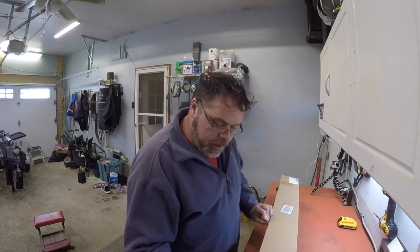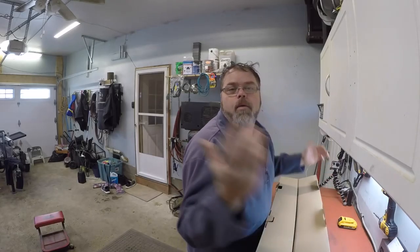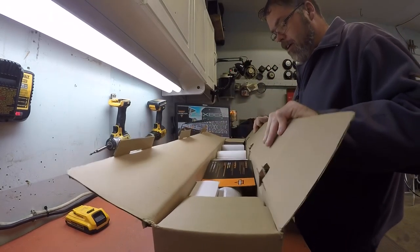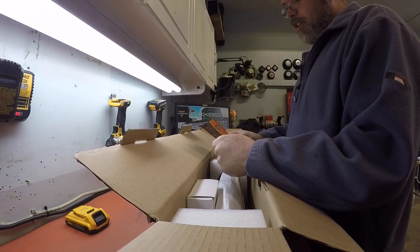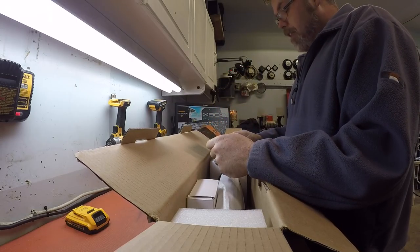I'll put the link down there. So it comes in a box of course. Hopefully you can see. First thing it comes with is a card to rate their service — review feedback, contacts if you have any technical questions. It's even got a little QR code doodad for your phone that you can scan.